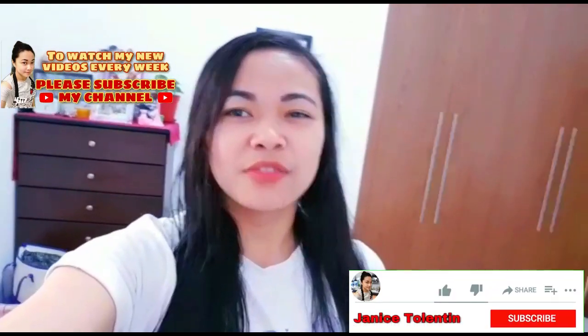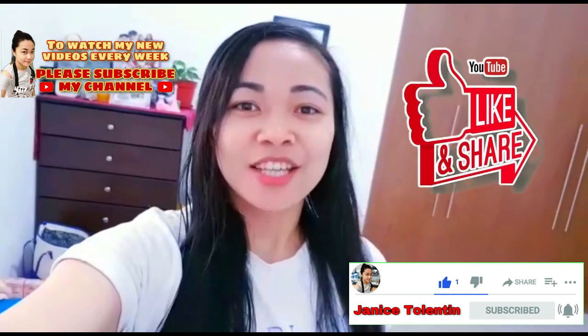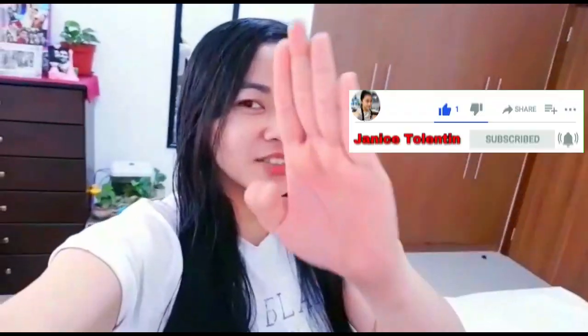So if you like this video, just keep on watching and don't forget to like, share, comment, and subscribe. Let's get to the video!